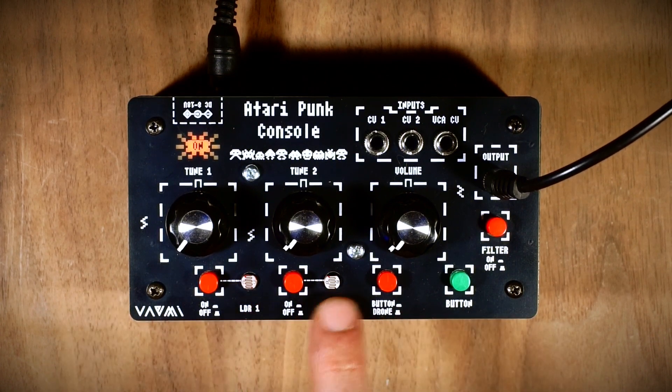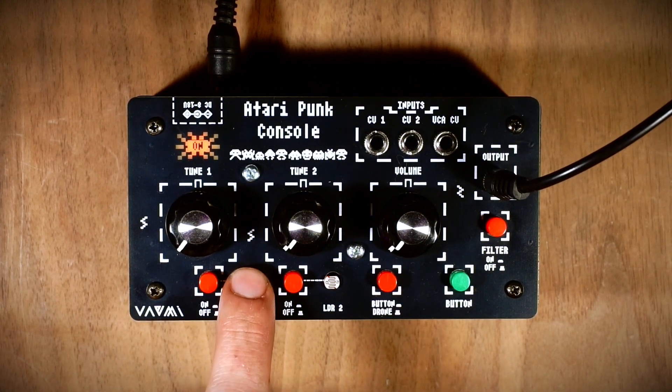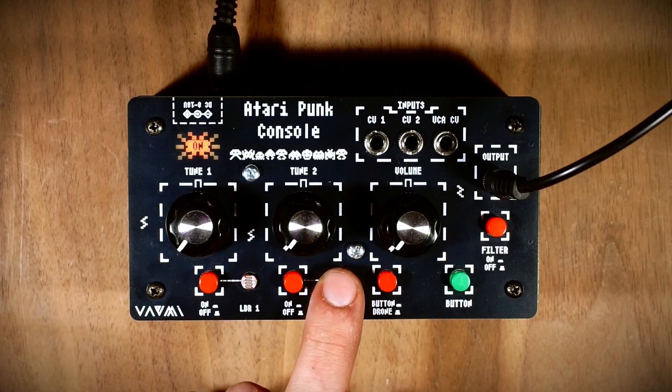Each of the two oscillators has its own LDR — a light sensor — and switches to activate or deactivate them. When the LDRs are deactivated but you touch them, they function as resistors and modulate the oscillators, acting like an LFO.